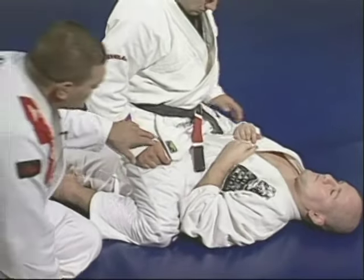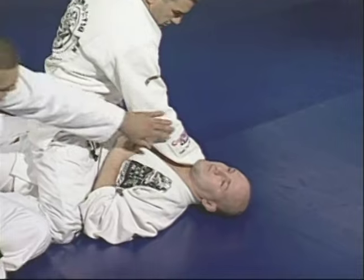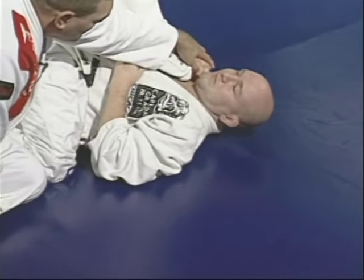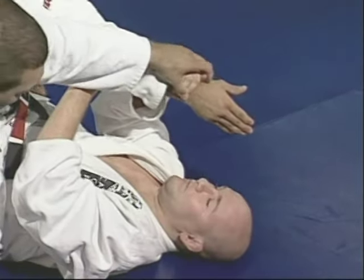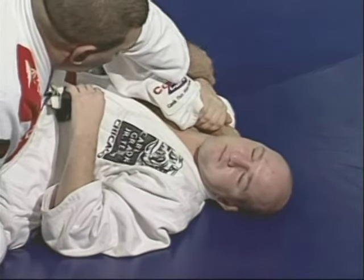When Marcelo starts applying the choke on Junior's neck, that's exactly when Junior is going to be holding his wrist. You see the full grip like a shell hand — full. Don't grab the wrist and keep your elbow up.